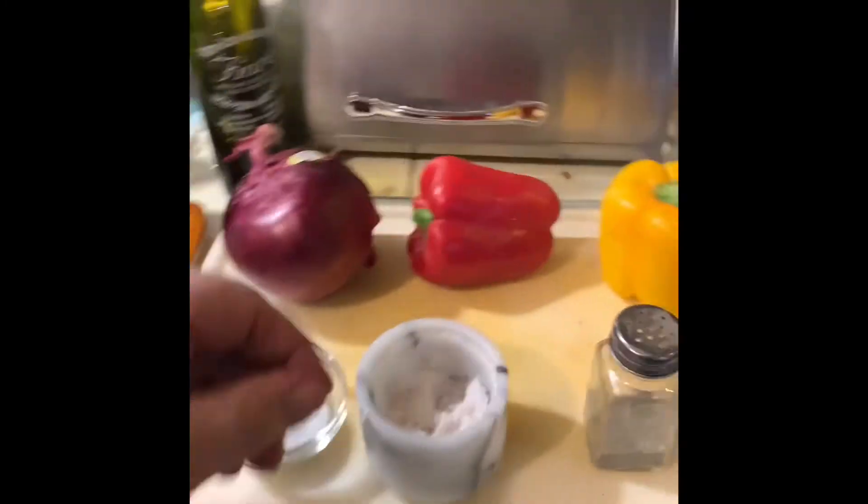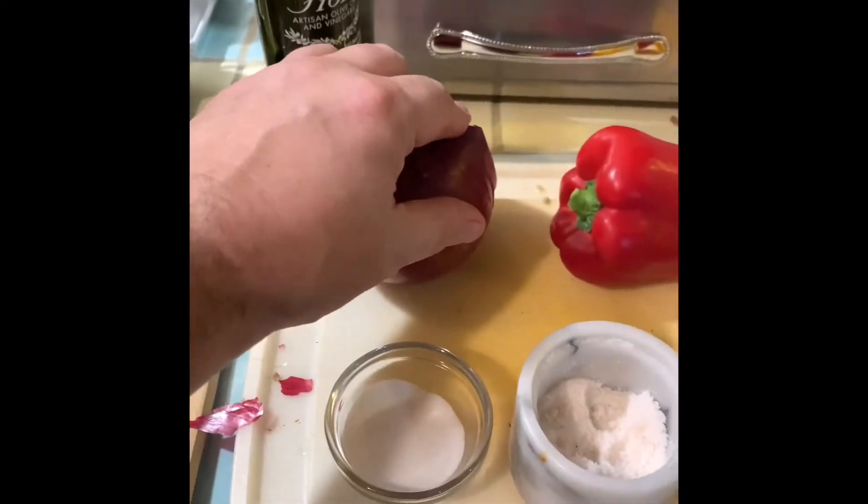All right, sweet and sour peppers — pretty easy. It's going to be peppers, a red onion, sugar, salt, pepper, and red wine vinegar.